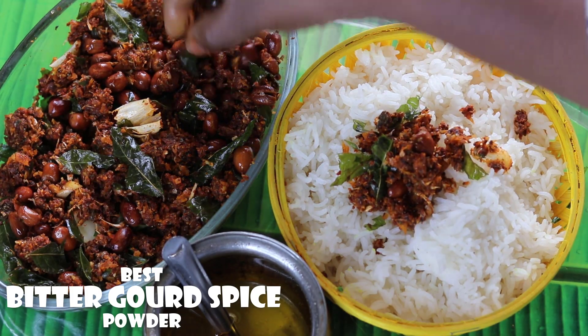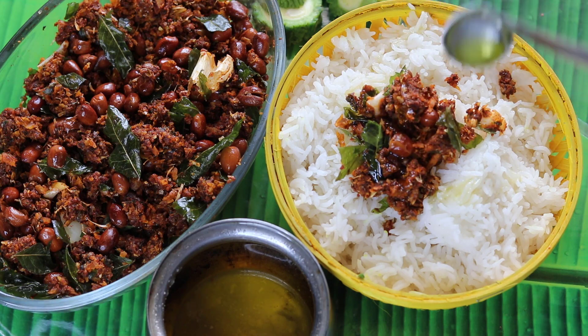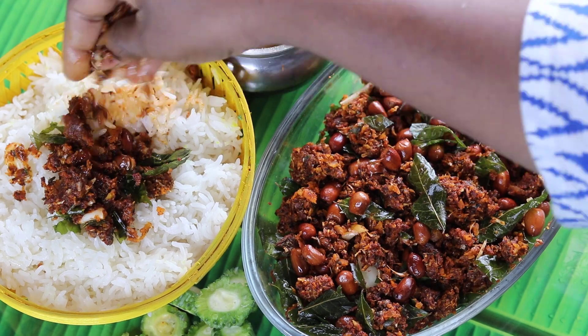I want you to try it very well. I like it very well. I will try the KAKARKAI Kaarum.